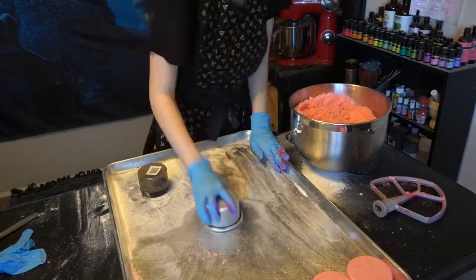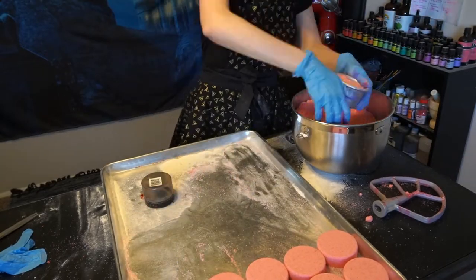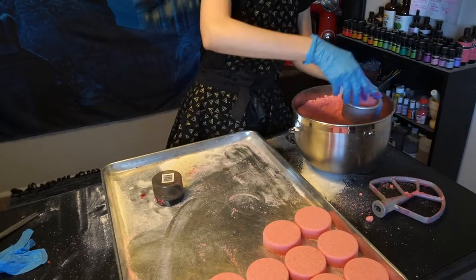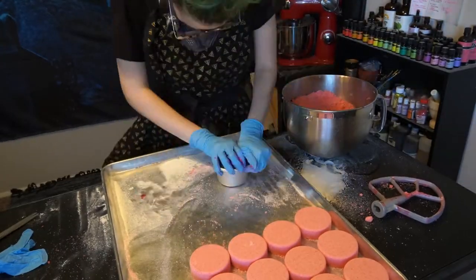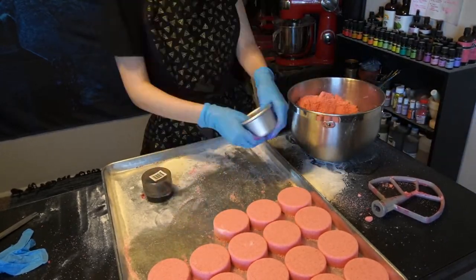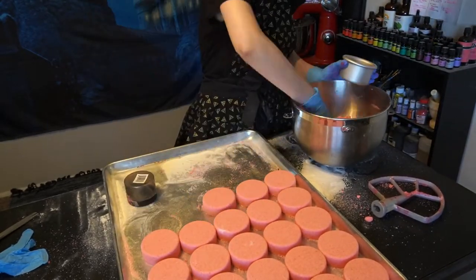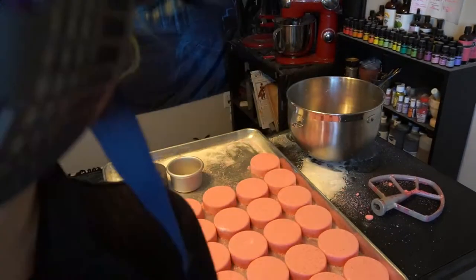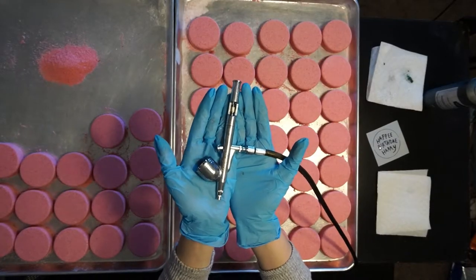The molds I like to use for my Happy Birthday Harry bath bombs are a three-inch circle mold — this is actually a three-inch metal cake pan that I found online and it works perfectly. I like to lightly sprinkle in the bath powder mixture into my mold and then press it down firmly with a little plastic container that fits into the mold perfectly. Then I go in with my thumbs and make sure all the edges are pressed down.